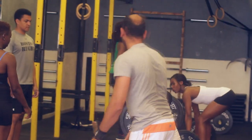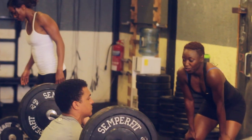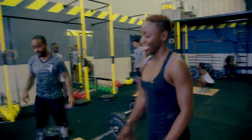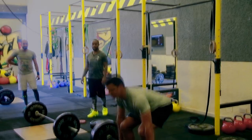Good, perfect. Come on Lisa, good, good. I need speed on the second pull — easy, good job. So it's too light.